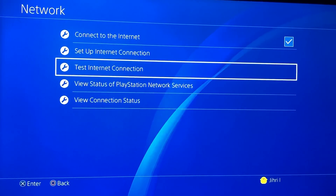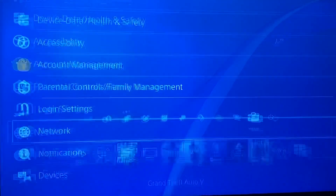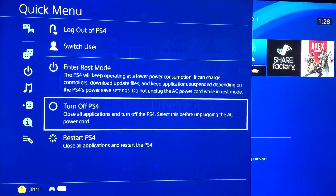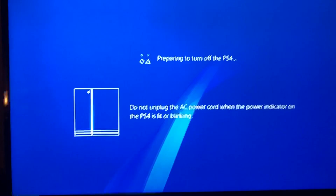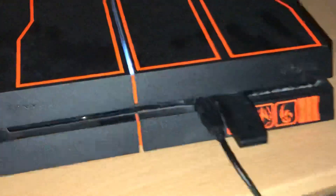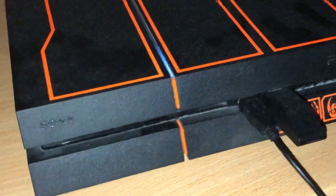Now go back and just close your PS4. This is the important part — you are going to activate Safe Mode. Just wait till your PS4 closes.